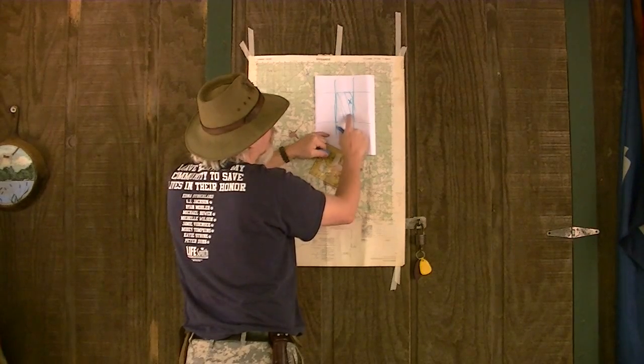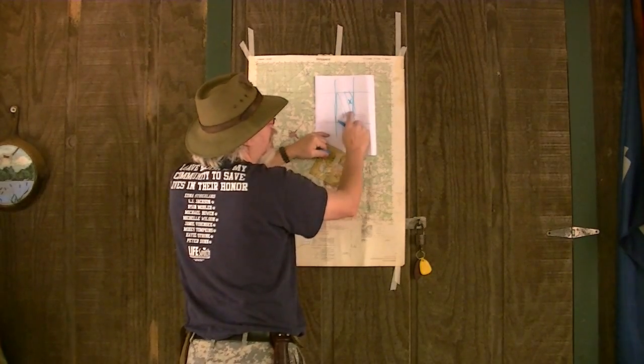We're going to read how far over and how far up — right and up to get to that. And for that, we need a little tool called a protractor.